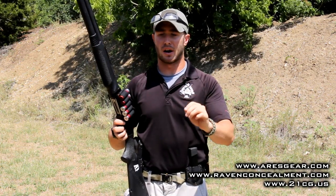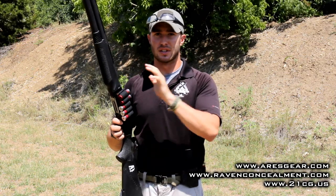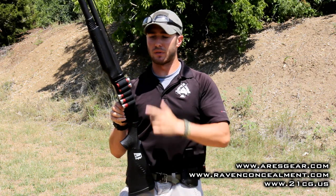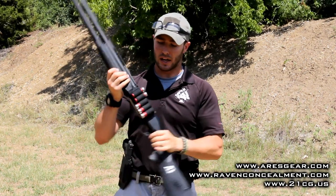I want to talk about a product that really improves upon the side saddle in that regard. What I've got here is the Ares Gear and Raven Concealment Modulator — it's a joint product venture between those two companies. While it may not look like anything really special sitting here on the gun, what's actually really interesting about this product is what it can do.